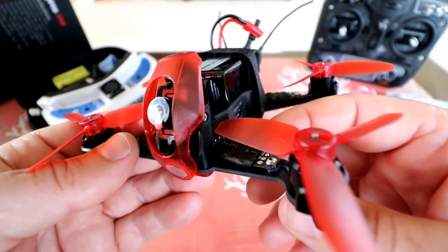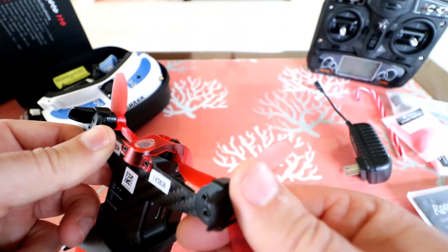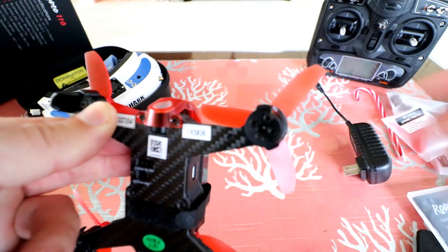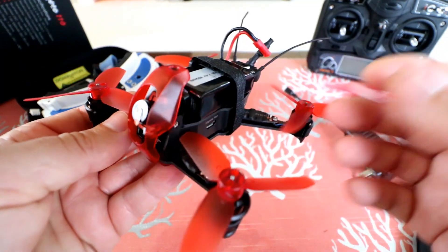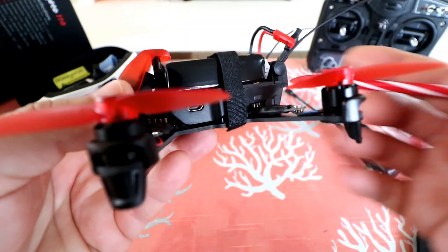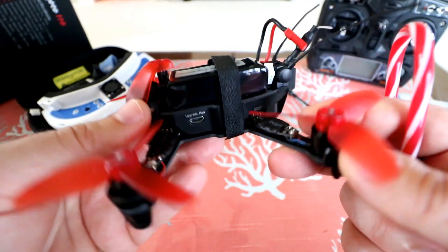We've got the ESCs in the arms. This is kind of Walkera's modular design where you can just unscrew the ESCs from the bottom — you see that little screw hole — and pop off the ESCs and replace them pretty easily. There's also a micro USB port for connecting to the flight controller to change some settings.